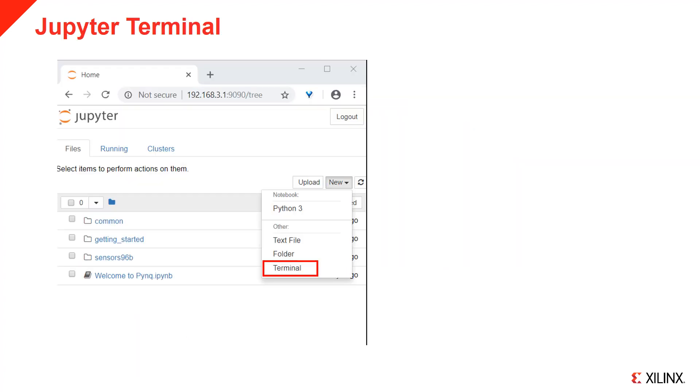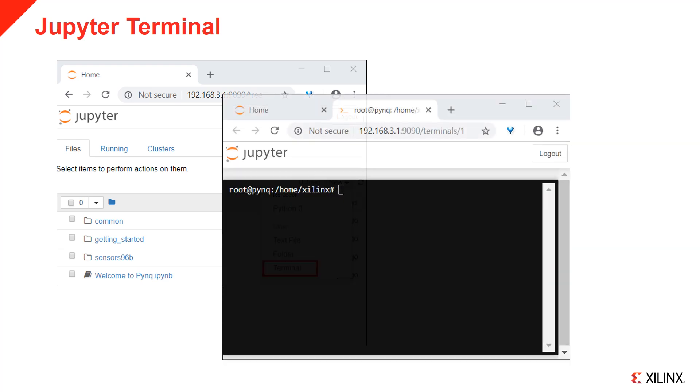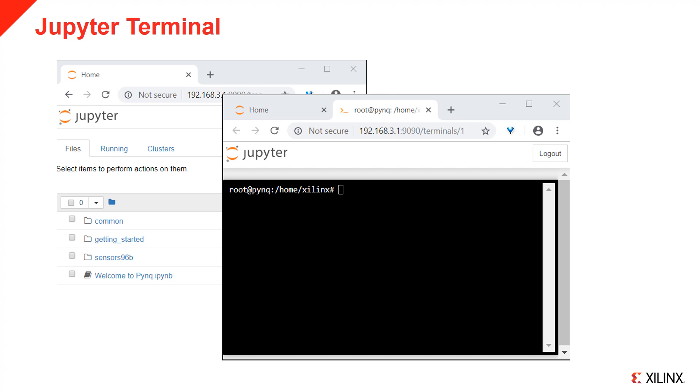In order to use a terminal, you can do this from Jupyter. Select New and then Terminal. This will open up a terminal as root in your browser, giving you access to the Linux shell.